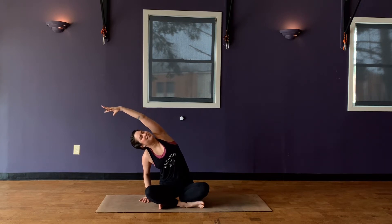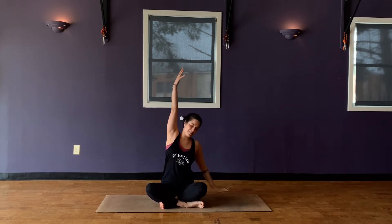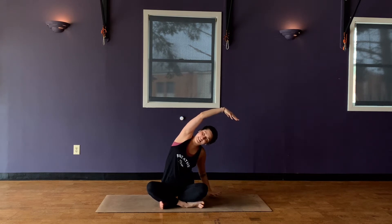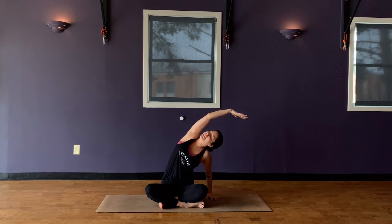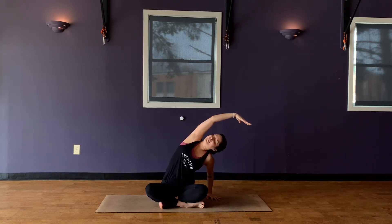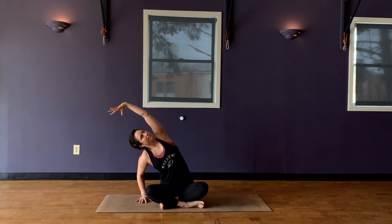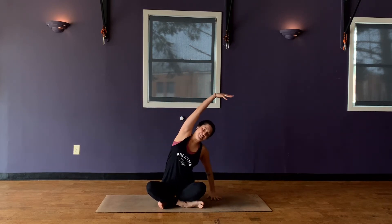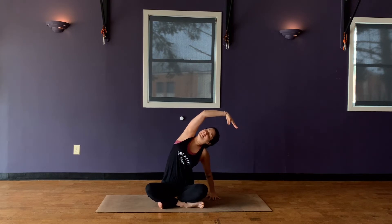Stretch up. Exhale, lower the left hand, reaching up and over with that right arm. Sit that right hip down, want to find that stretch through the side body. Pull that shoulder back, look up. Soften into the stretch, really active through those right fingers, keep reaching. Exhale, inhale, come back up to center. We'll do it one more time each side. Drop the right hand, reach up and over with that left arm. Then inhale, back to center. Over to your left, right arm reaching. Come back up to center, drop your hands on your knees.